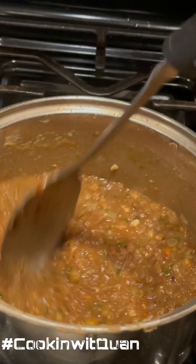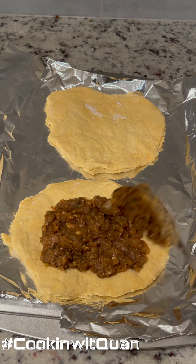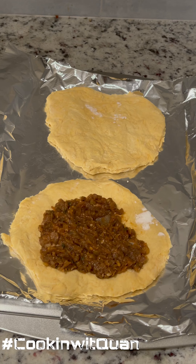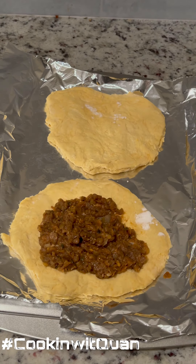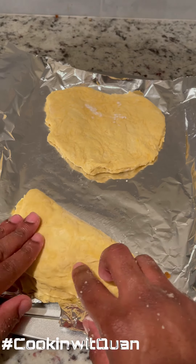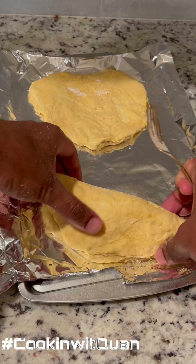Yes sir, look at that! So the dough — take it out the fridge, flatten it just like that, almost like a tortilla. Put your lentil beans right in the middle, make sure it's in the middle just like that. You can add a little bit more, you don't have to — it's all on you. Fold it in half, make sure it's nice and tight. If it ain't tight, it ain't right.